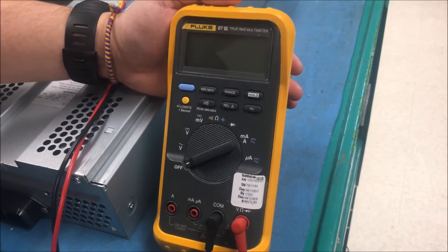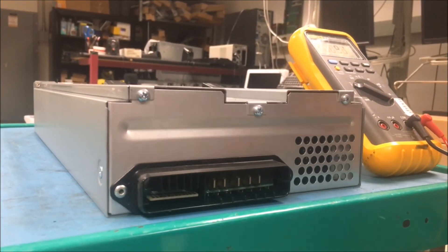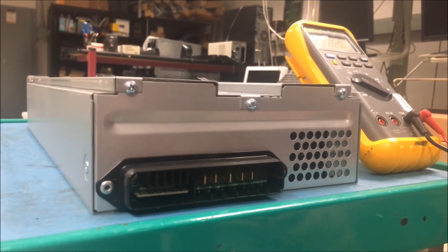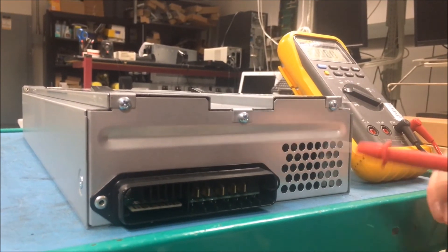First, on your voltmeter, turn it to the correct setting. Now, on your battery, you will measure the last conductor and the fourth-to-last conductor to get the correct voltage of the battery.